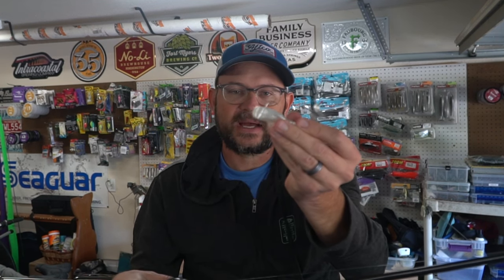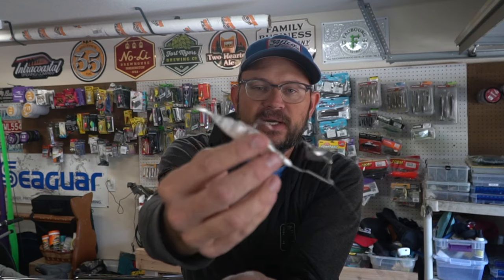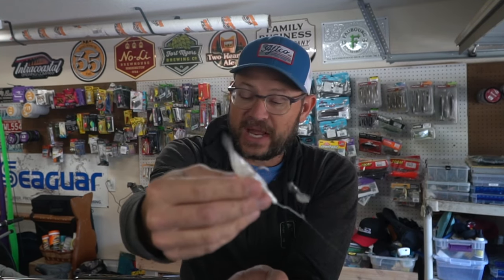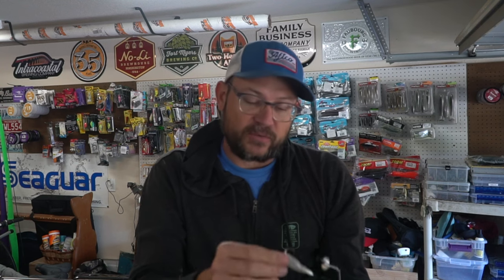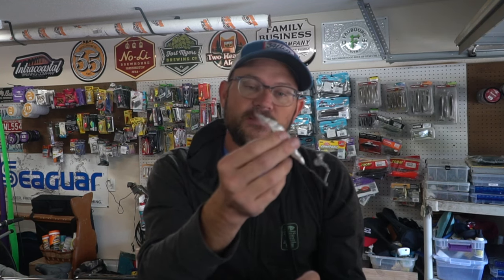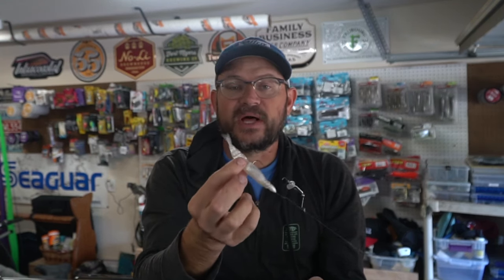The second tip is also pretty simple — everyone throws a buzzbait this time of year, especially with a plastic on the back. This is the Lake Fork Magic Shad; some people like Horny Toads or other plastics. What I've been doing is using these little one-eighth ounce buzzbaits. You still get that great buzzing action but it's a smaller package. It still casts really well on baitcast gear with 15-pound test, and it just matches those smaller baitfish better. I really like the Magic Shad on there — it doesn't have a lot of action but it has enough extra weight and everything you want from a soft plastic on the back of your buzzbait.